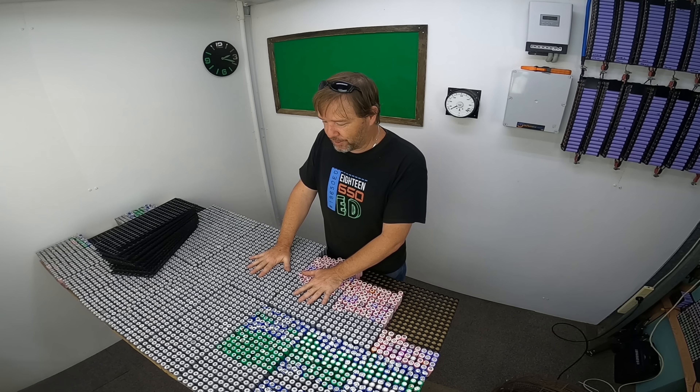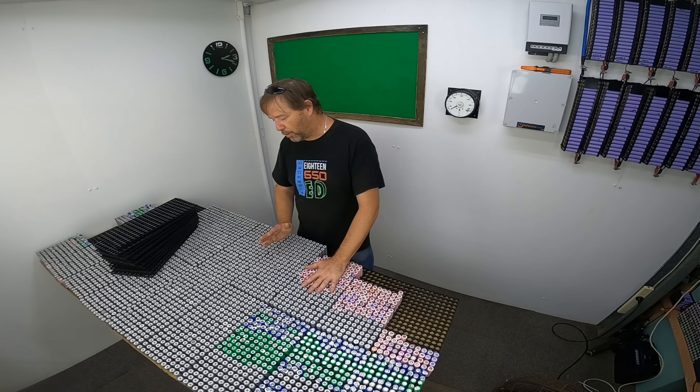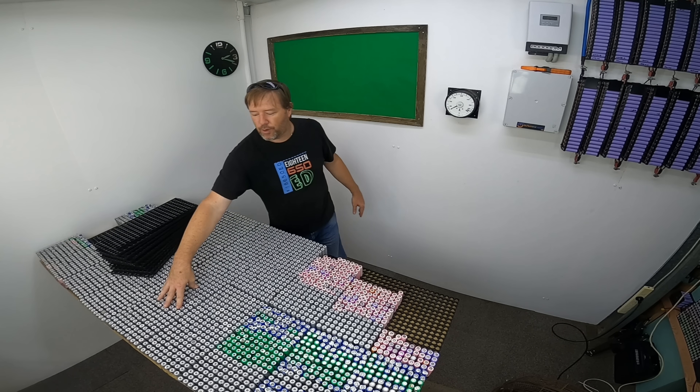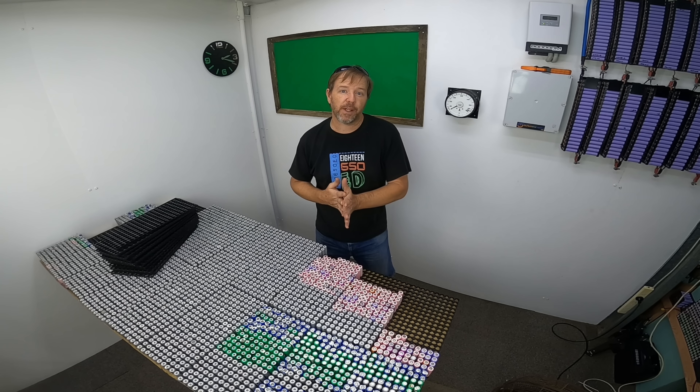We have got all of the cells sorted here into 100 milliamp hour packs — so we've got 24s, 25s, 26, 27, 28, 29, 30, 31, 32, and 33 up to 3400 milliamp hour cells.